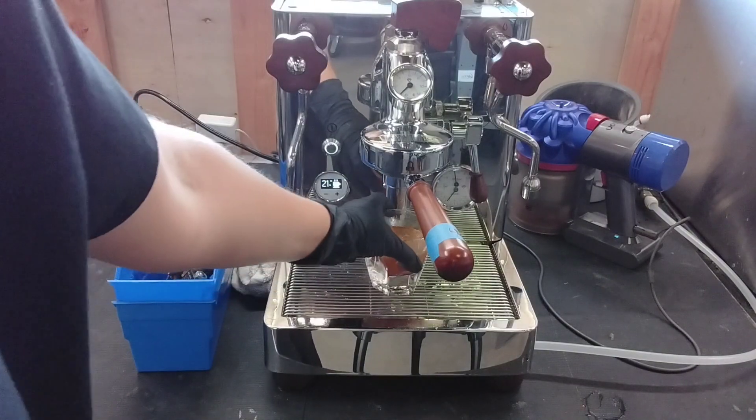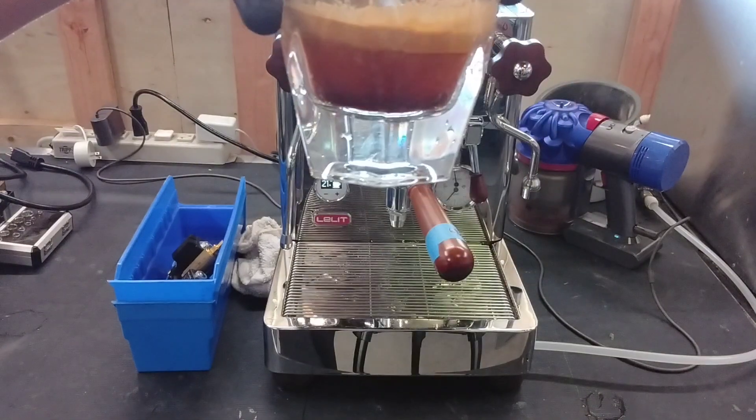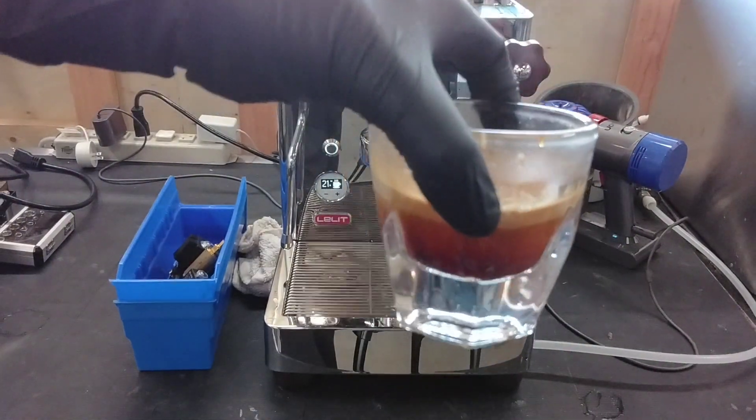Yeah, it ran through a bit fast, but this is just our test coffee, so it's a little bit old. It's not perfectly dialed in, but still is a pretty good shot.